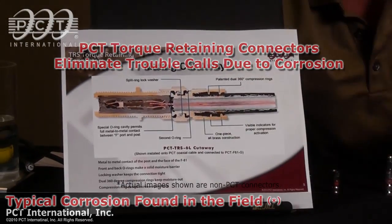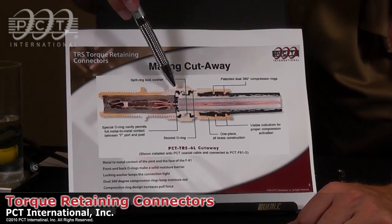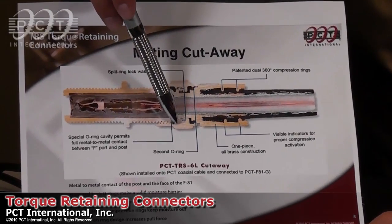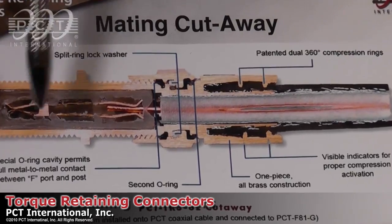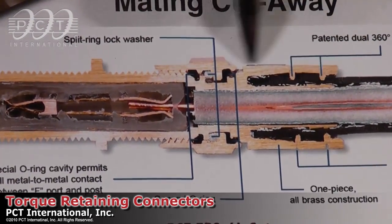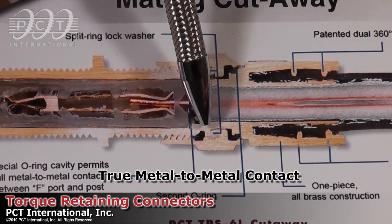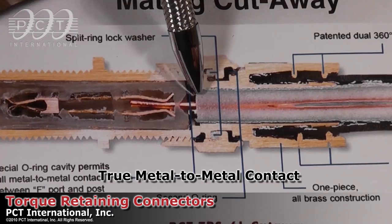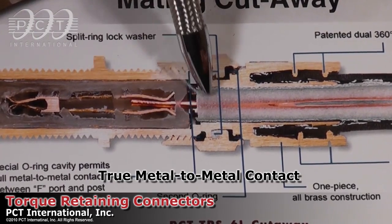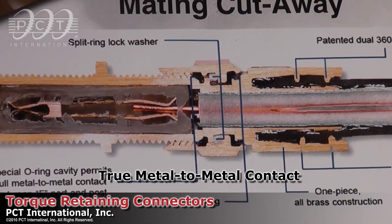With our connectors, the o-ring is located inside the face and it actually sits down in a special chamber. What you're seeing here is a barrel and our connector cross-cut. What you'll get is a true metal-to-metal contact of the post and of the face of the connector's port. This is the ideal situation for the best shielding that you can get.